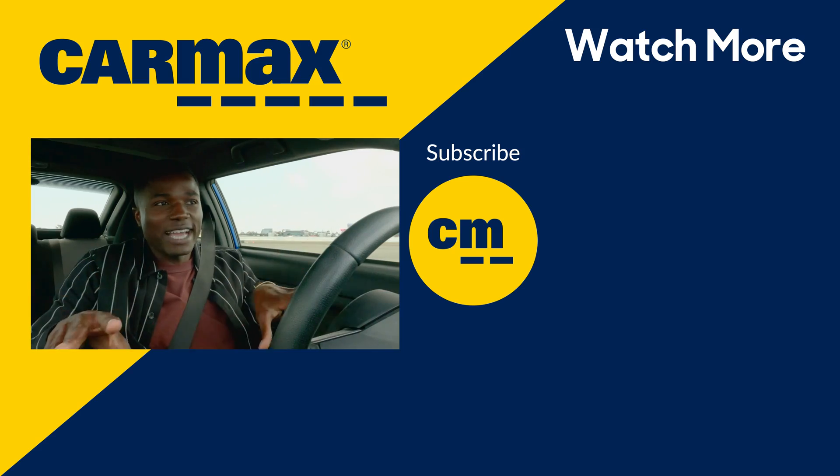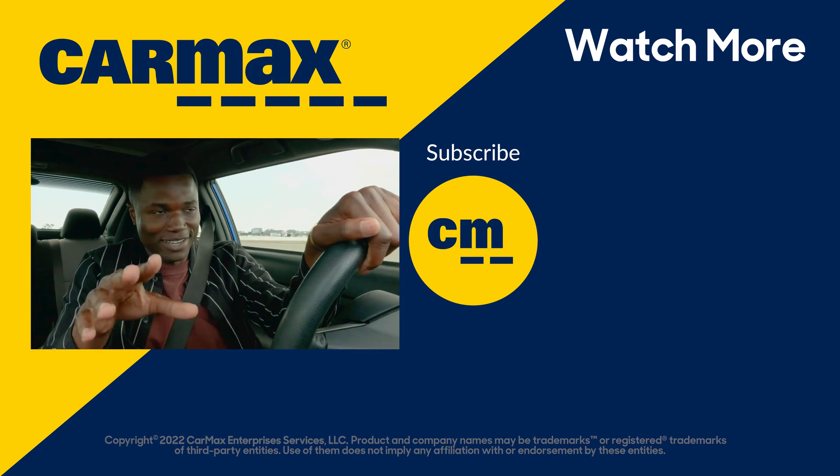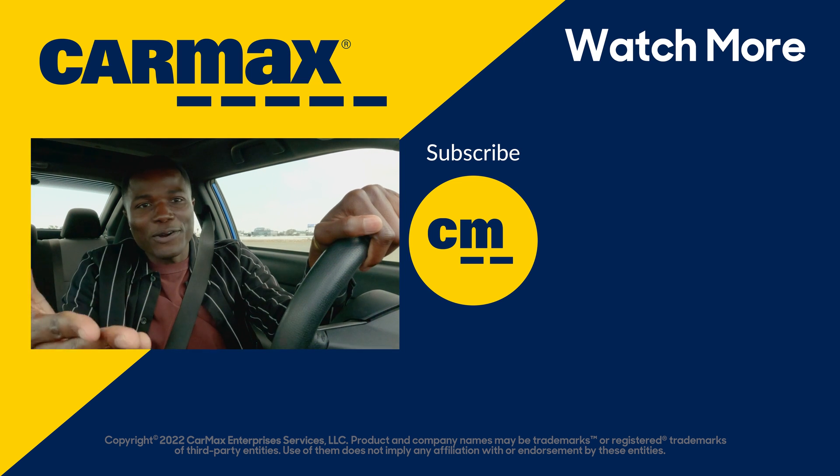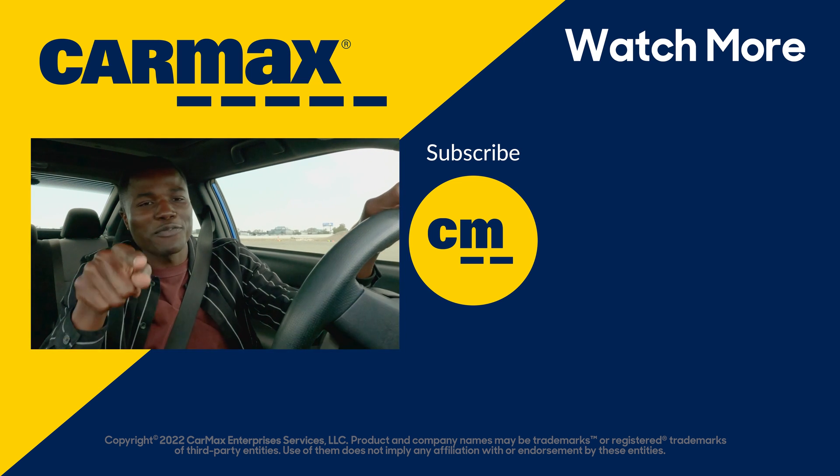So now you know everything you need to know about driving a manual. Don't let the transmission keep you from that car you really want. Let us know what you thought about this video down in the comments below, and of course, let us know which car you'd like to see us review next.